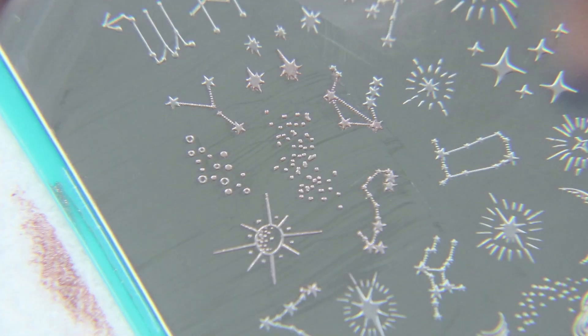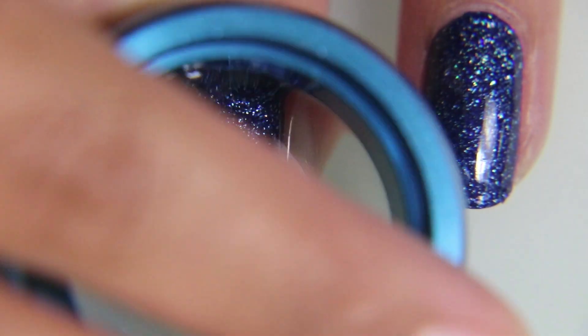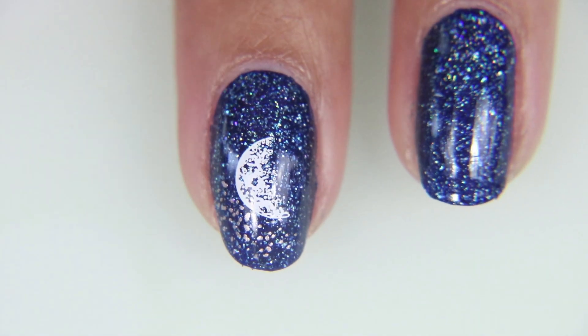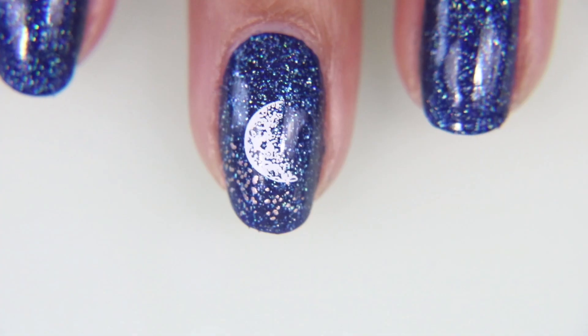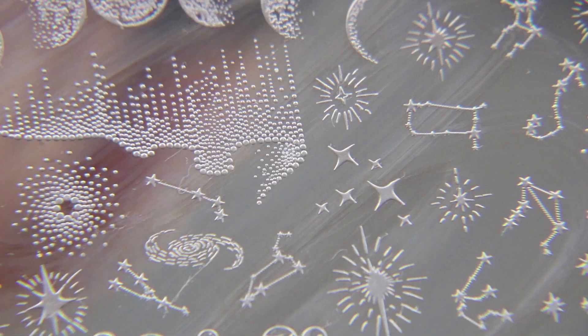Magic Hour is my favorite rose gold stamping polish out there. Super easy to find because it's on maniology.com, but if you can't get it online or for whatever reason, try Morgan Taylor's No Way Rose. That one picks up beautifully and stamps beautifully as well. It's just a little bit more glittery than this one.